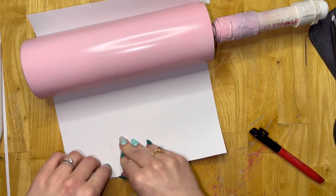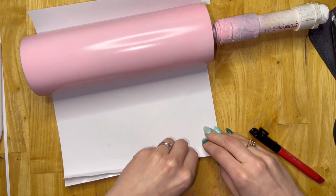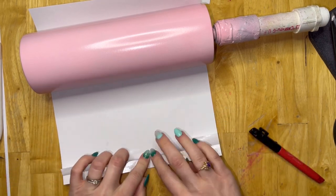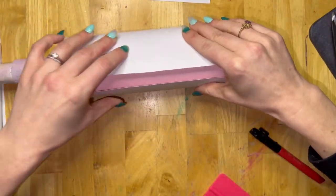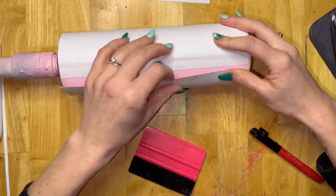Now we're going to wrap our tumbler in our tacky tape template that we cut out. I like to wrap it around my cup, get my seam and everything all lined up, and make sure it's straight. I do prefer sewing clips to hold it in place, but since I couldn't find them, I just used a little piece of tape and that worked just as well.